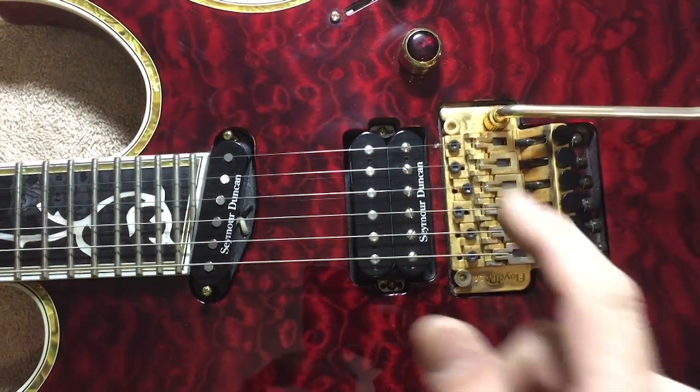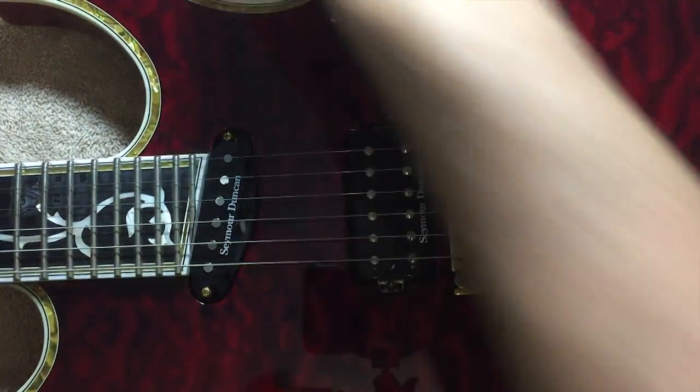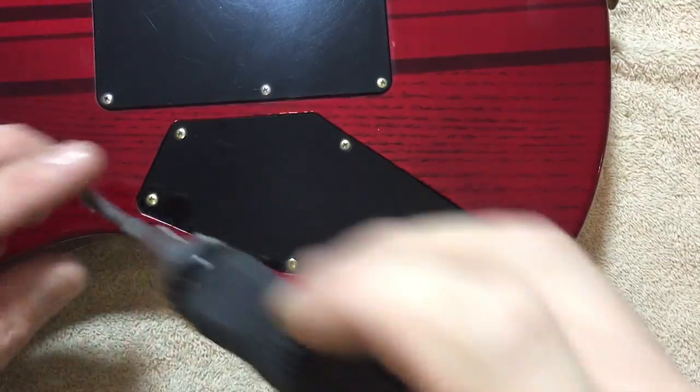Now flip the guitar over. If you've got a tremolo arm on it, go ahead and pop that off before you turn it over. Next, we're going to remove the rear control plate.